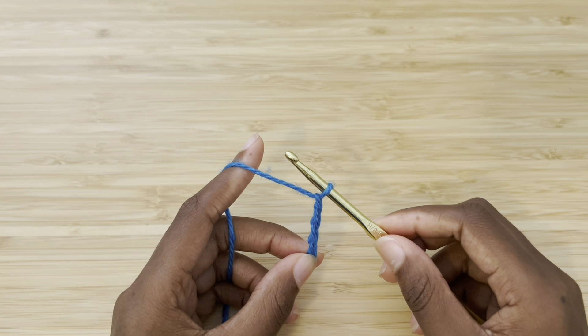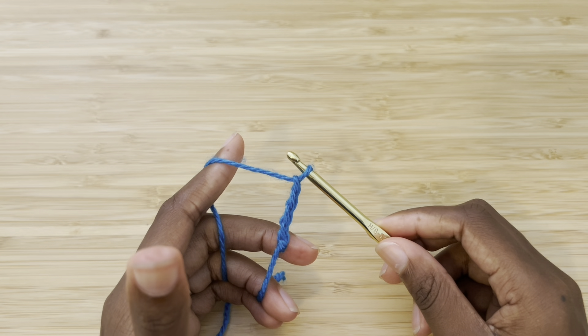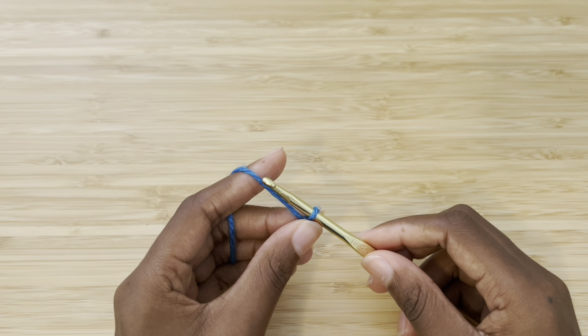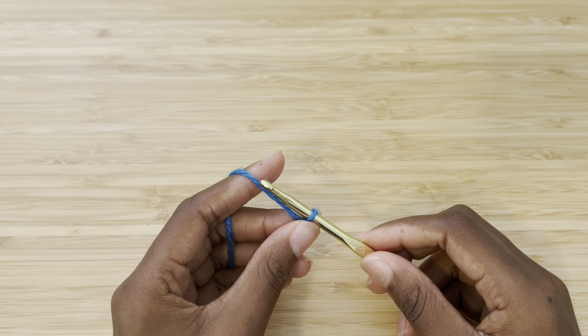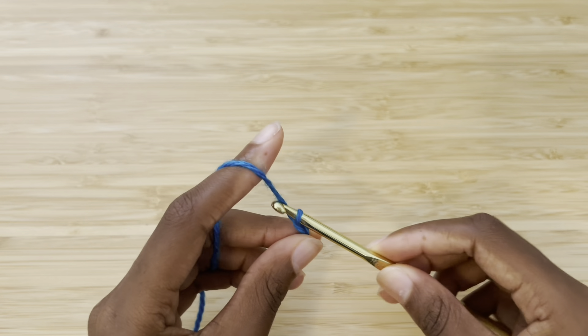My tension is a little weird and it's a little bit difficult to pull up my next chain. So instead of struggling with that, I'm actually going to move my thumb and my middle finger up, closer to where my hook is, and higher up on my project. From here, it is a lot easier to chain.